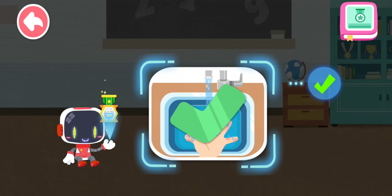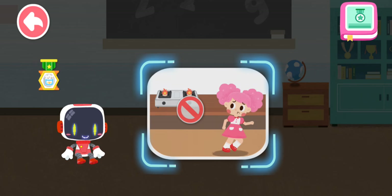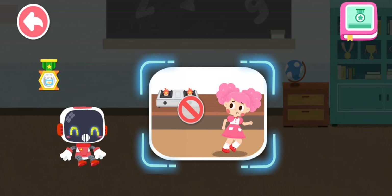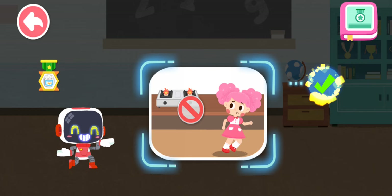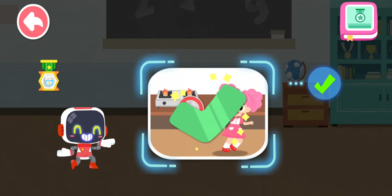Congratulations on winning a badge. Is it right to stay away from the gas oven as it is very dangerous? You are right. That's the right thing to do.